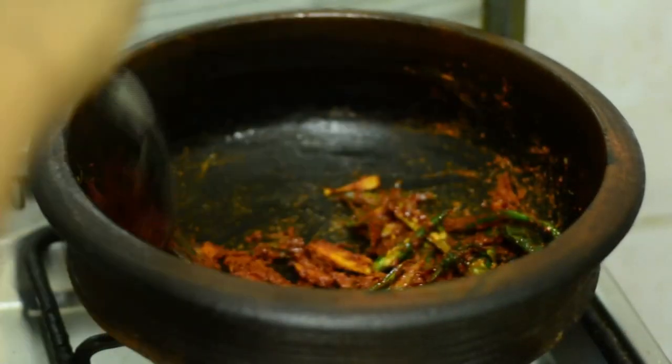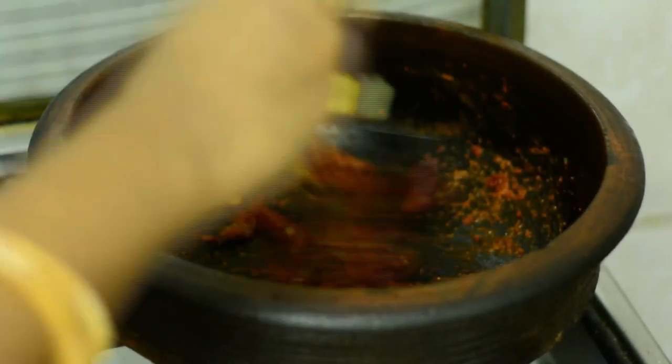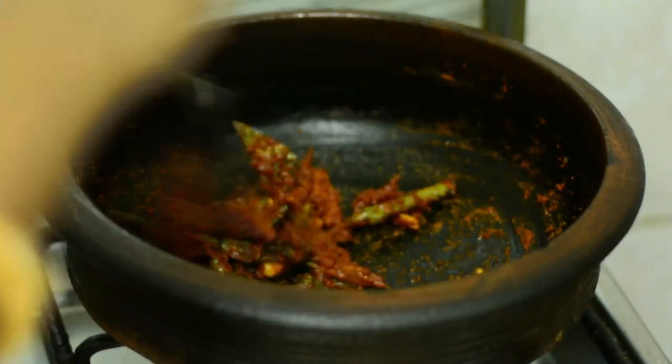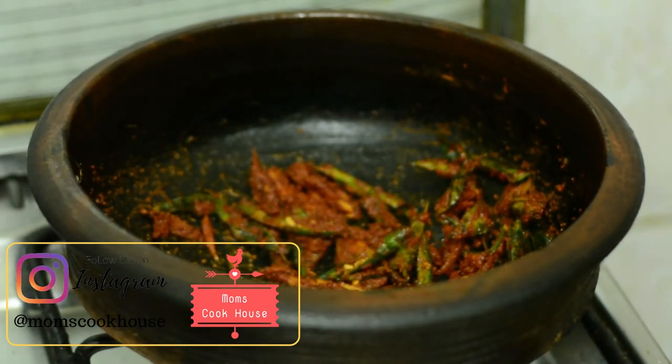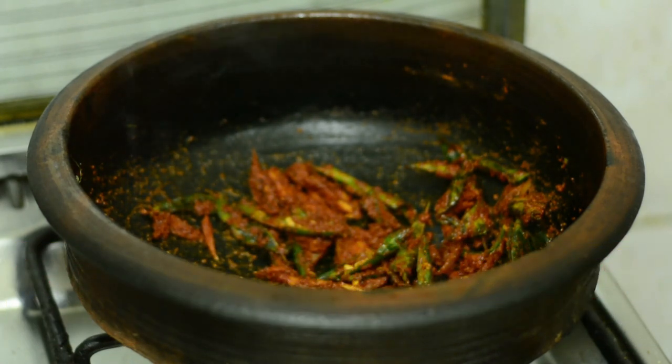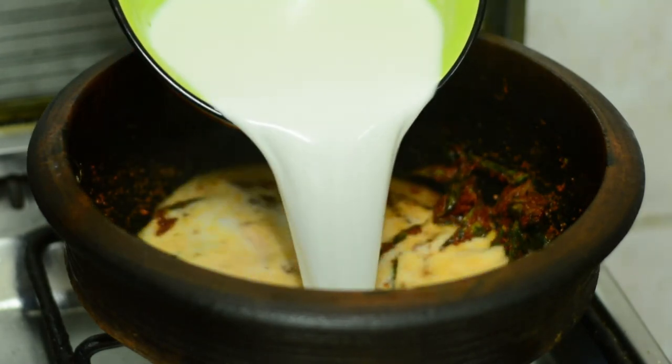Add the top part and add the other side to this. Then add the two parts and add the third part. As we add the top part and add the first part.